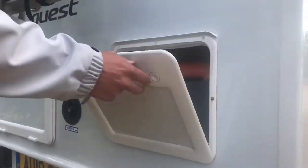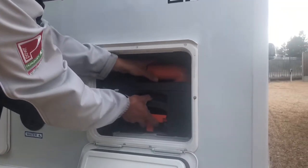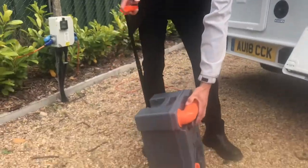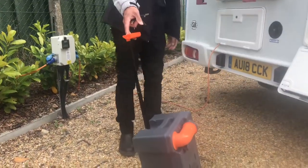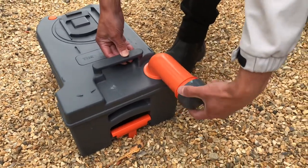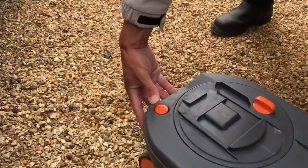The toilet cassette is removed through this locker door. Lift the small orange handle and pull the whole mechanism out towards you. To empty the toilet cassette, swivel the spout outward, undo the cap, and lift and tilt the whole unit while pressing the orange button.